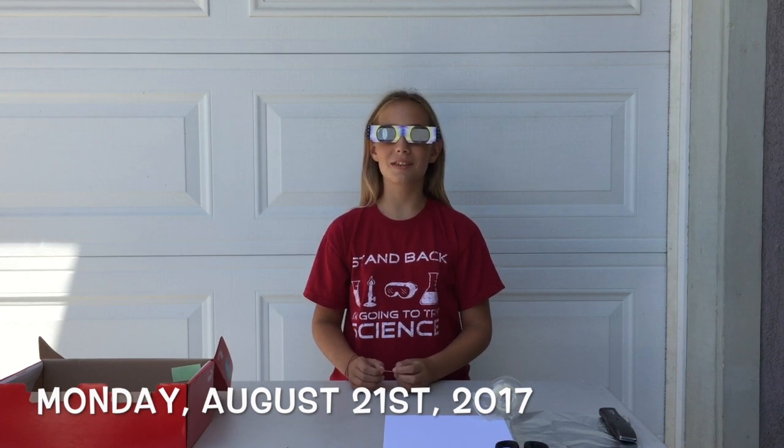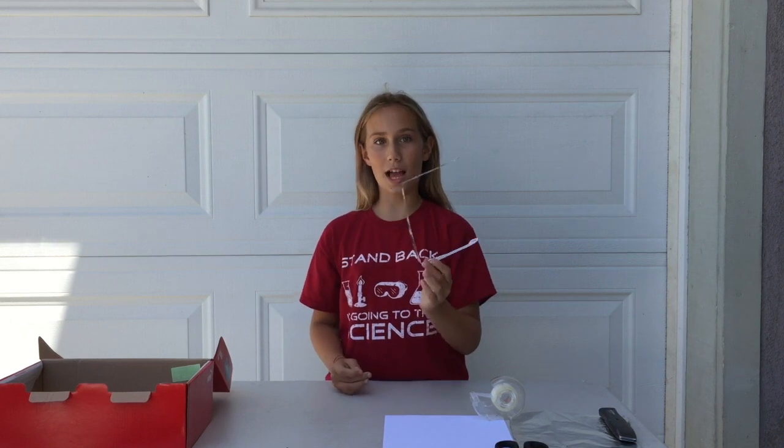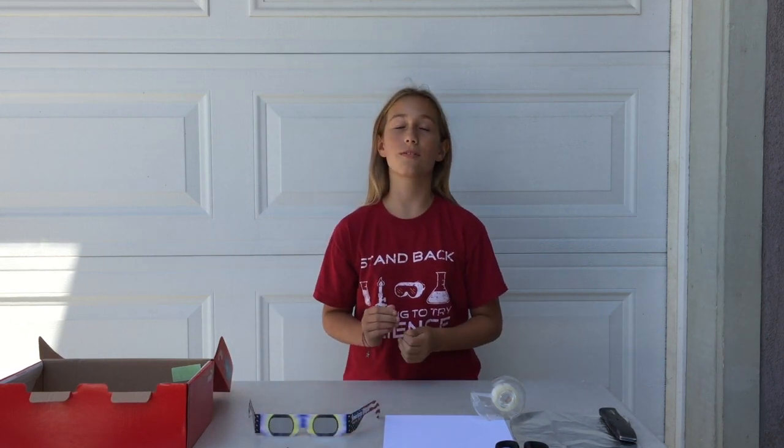Monday, August 21st is going to be the Great American 2017 Eclipse. If you can't get solar glasses, I'll show you how to make a solar eclipse viewer using a few household items. Let's do it.